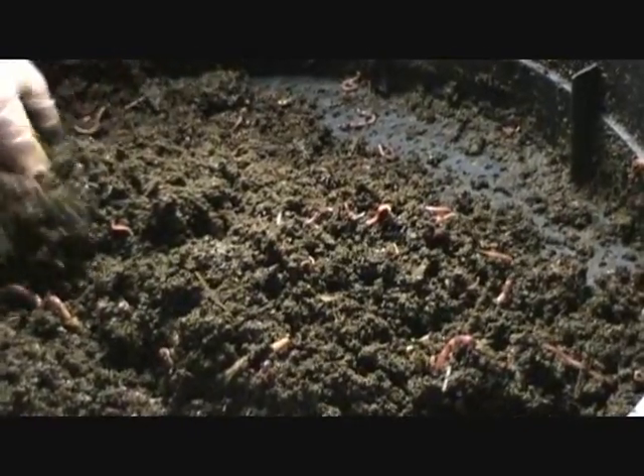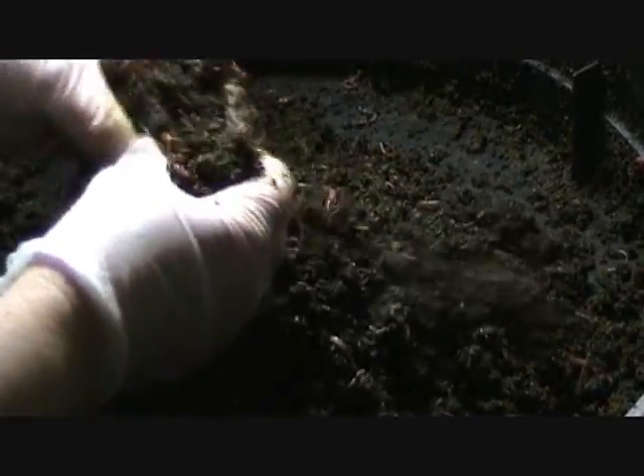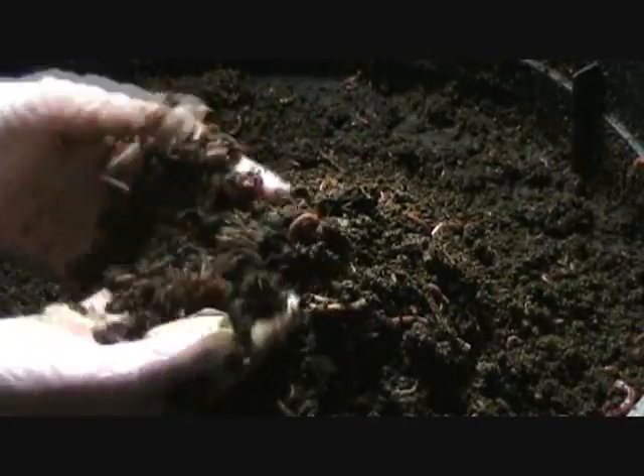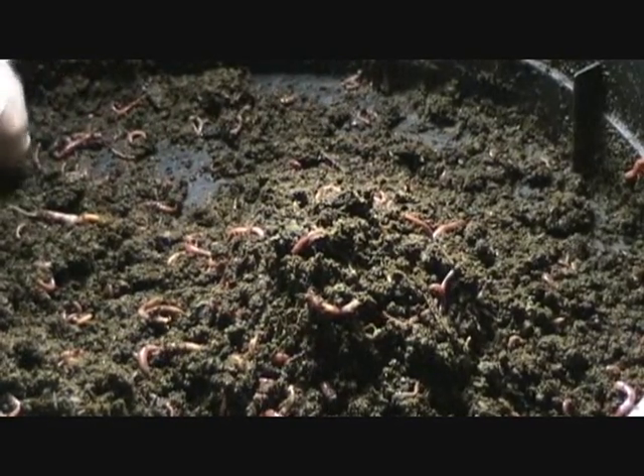What I'll probably do is get this turned and leave it for one more week. Then next week, if it's not all looking just like this, I'll turn it again. But more than likely in this next week, the rest of this material — most of it is actually wood — and the wood doesn't compost as fast.